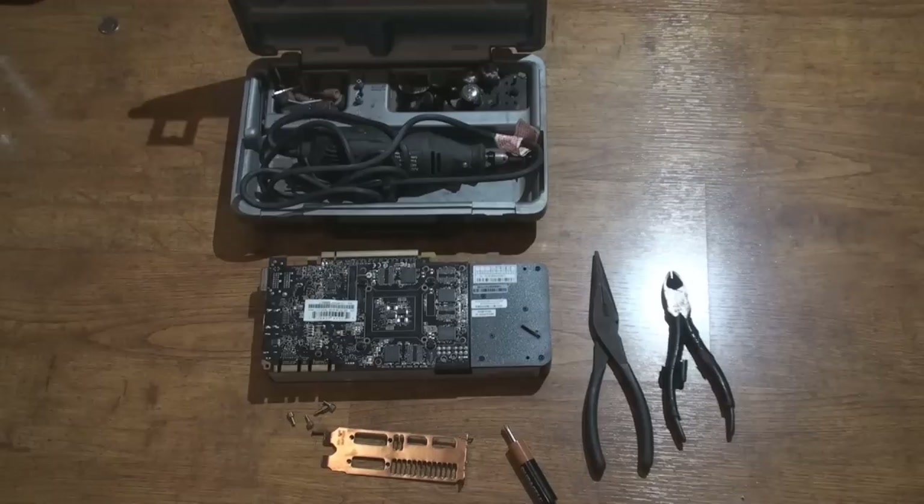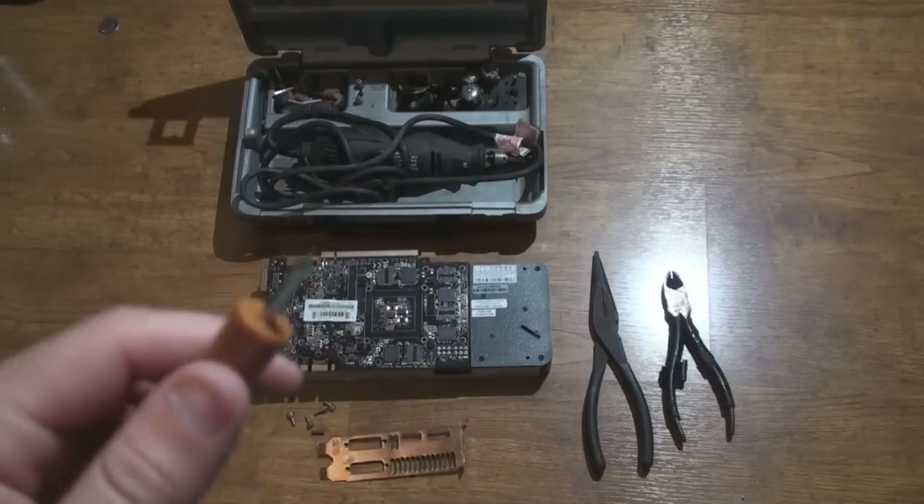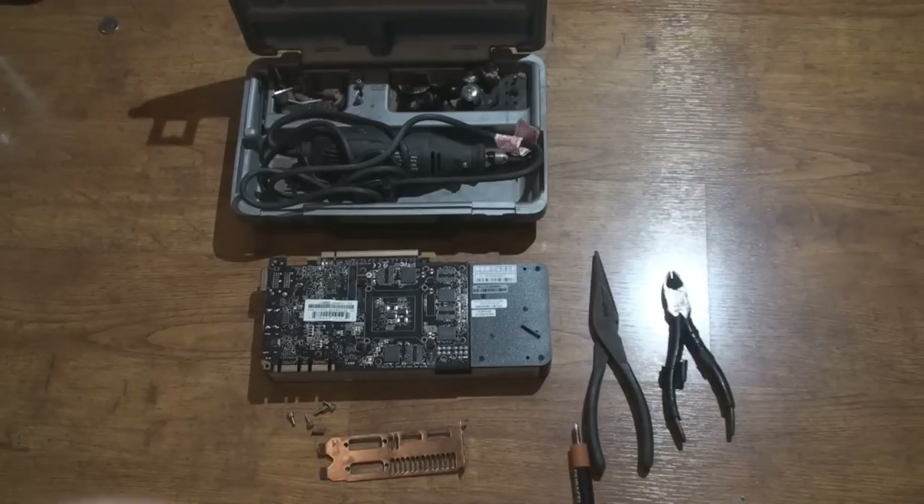So what you'll need is some type of small screwdriver to take off the screws for the bracket. You'll need a card obviously. You'll need some needle nose pliers — on this card specifically, just to take off the back screws that are holding the DVI ports. And you'll need your handy Dremel tool.